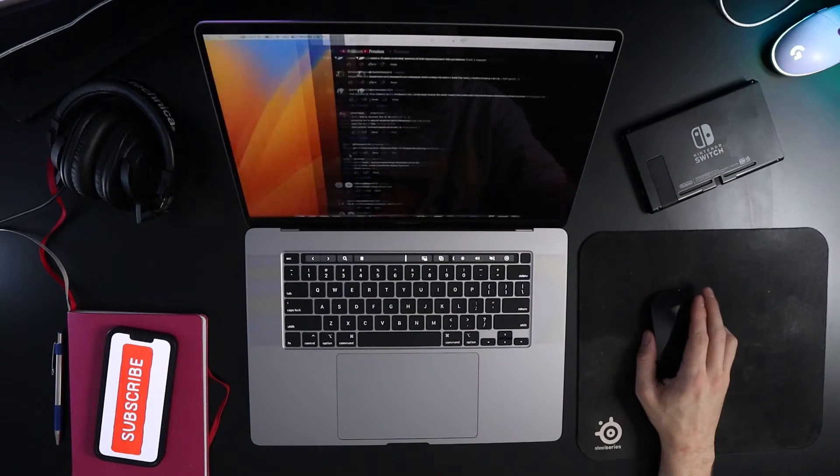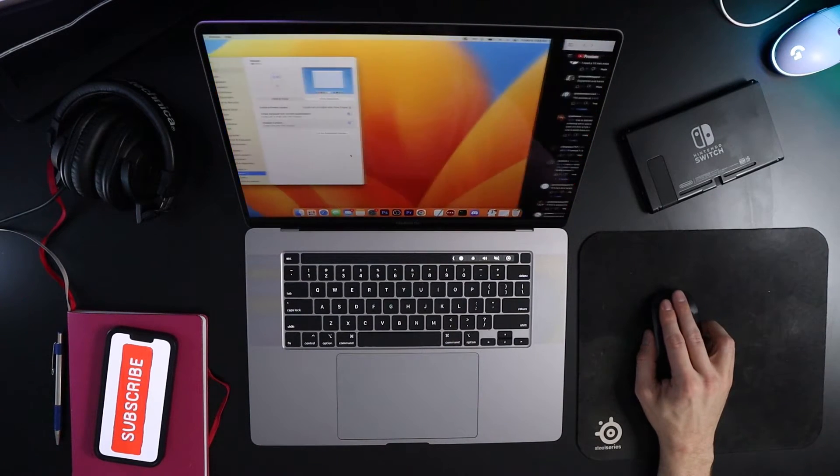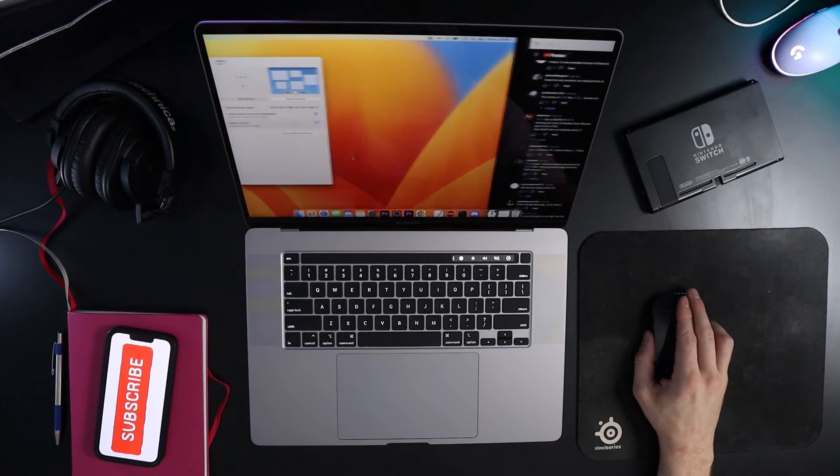Another great gesture is that you can use two fingers to swipe between full-screen applications. And lastly, Mission Control, where you can just double-tap with two fingers and it brings up all your open apps. They've basically taken the trackpad and put it on the mouse.